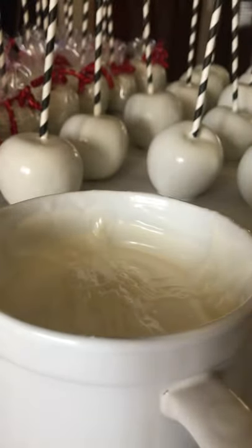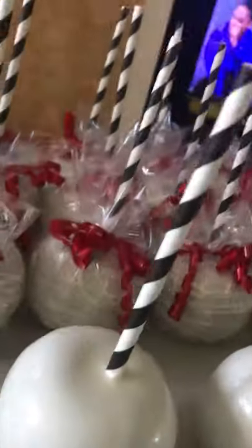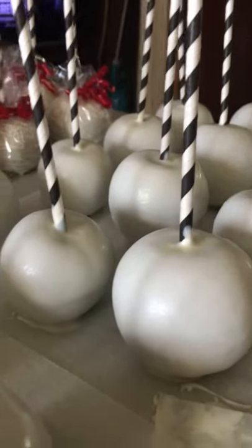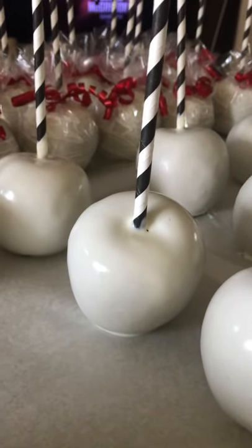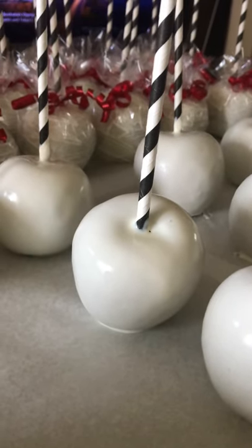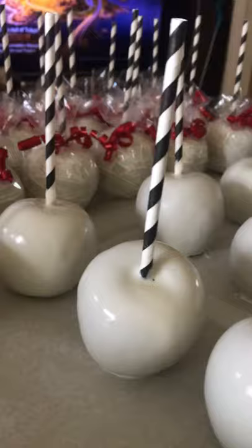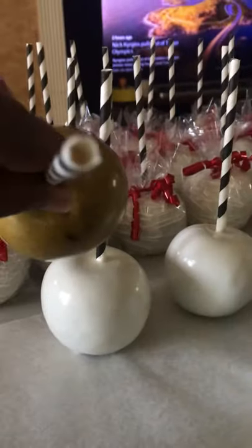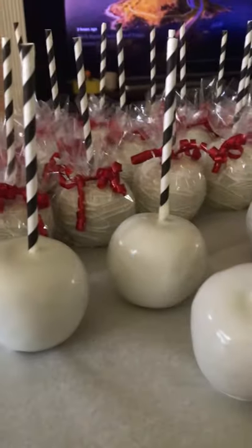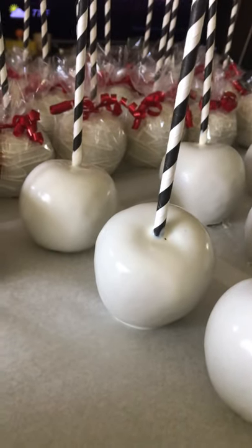I'm going to keep dipping the rest of my apples. This is how they come out — you can leave them plain like this or add stripes, whatever you want. Just make sure it's completely dry first before you put the stripes on. Make sure you get the 5mm sticks — not 5.5mm or 6mm — or the paper straw will not fit. You can see the stick is inside and then you put your straw right over it in any color you want. Thanks for watching Cooking with Sharice, Sweet Pea Sugar Shack!